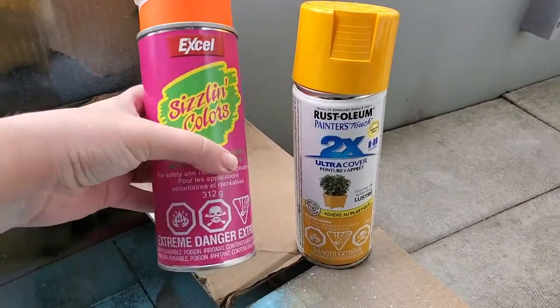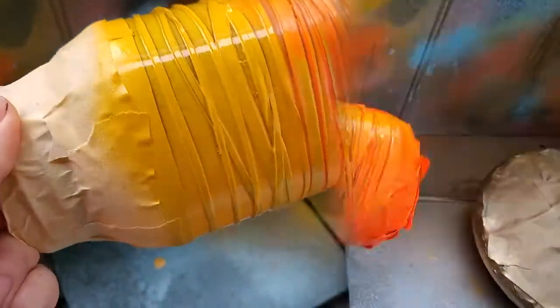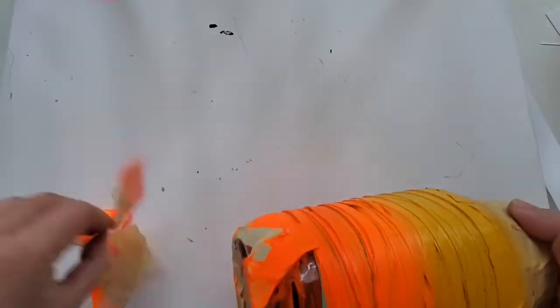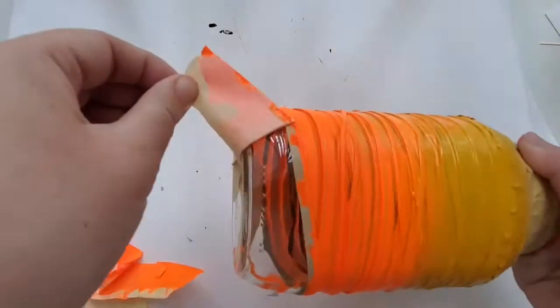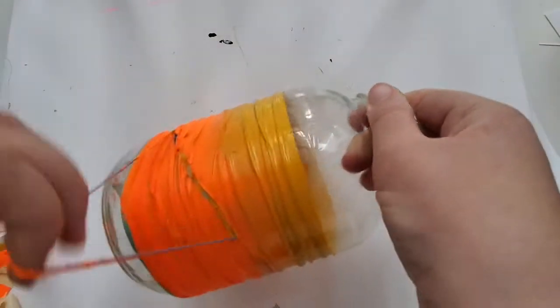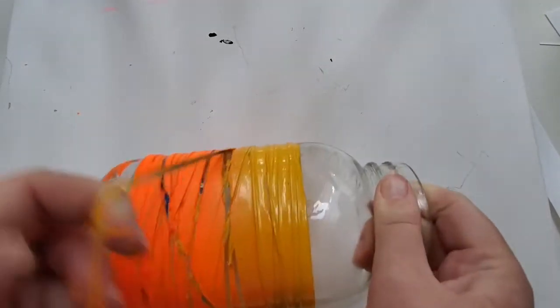I had two gorgeous spray paints: Rustoleum yellow and Krylon's bright neon orange. I was trying to do a gradient from yellow to orange, but the glass would not take the spray paint well. I ended up doing about five layers — even after a day of drying, the spray paint was not fully dry.